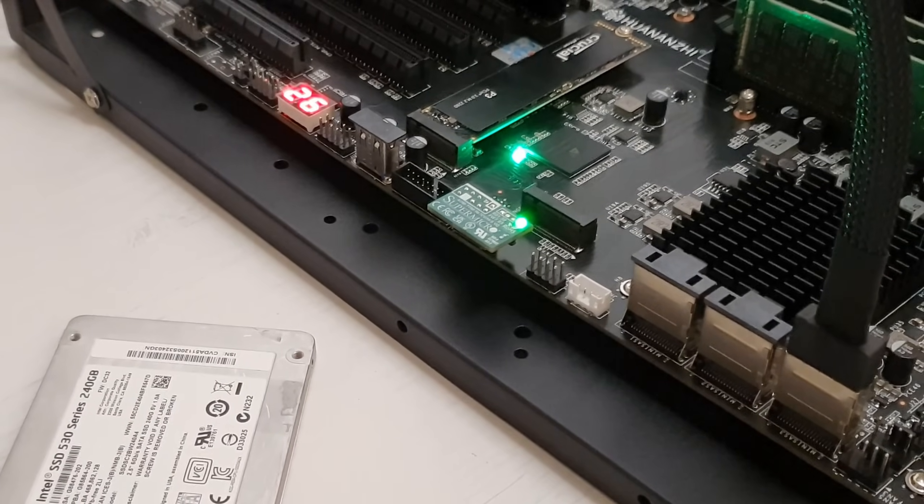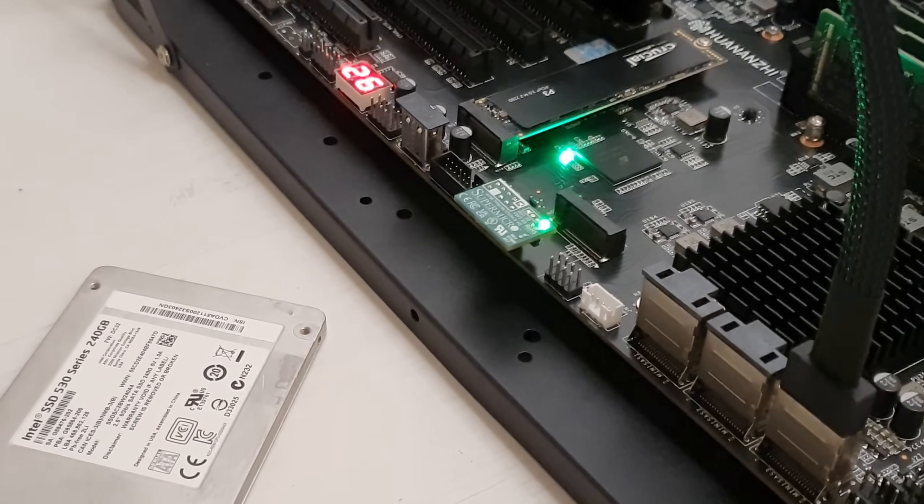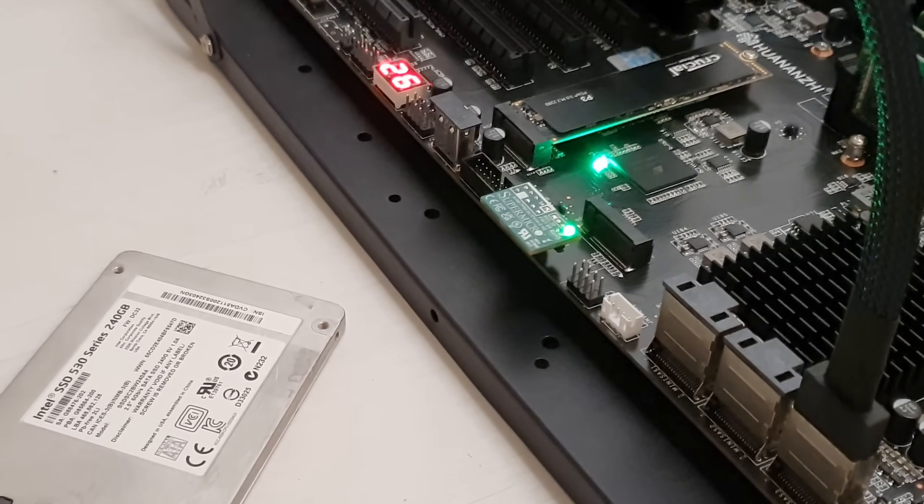On the motherboard we also have a TPM 2.0 connector, which matches the Supermicro connector. And surprise, surprise — this X11 motherboard works with the Supermicro TPM 2.0 module replacement that was developed and produced by BIOS-I engineer.